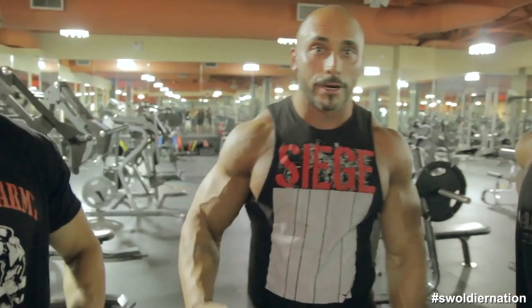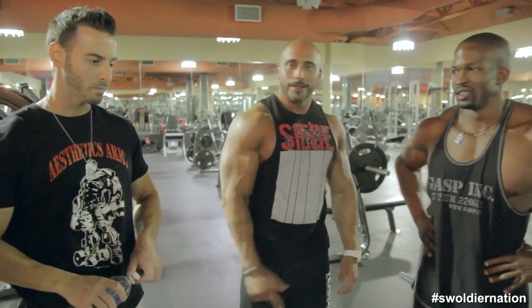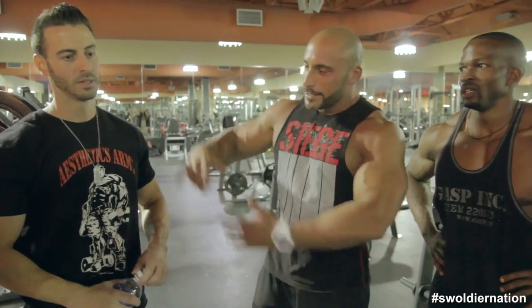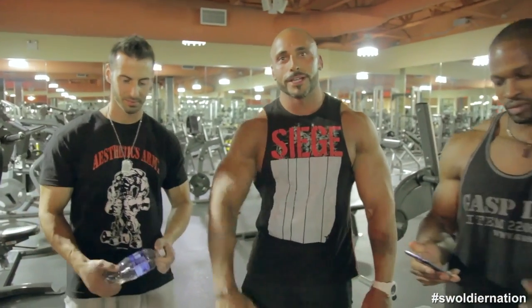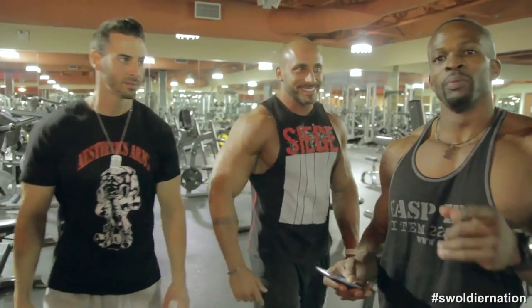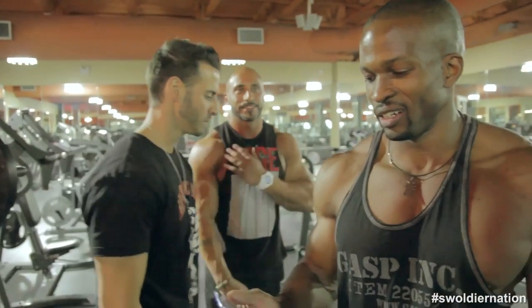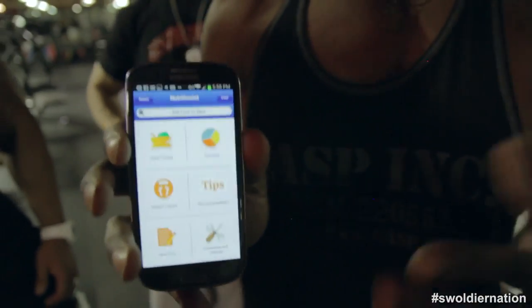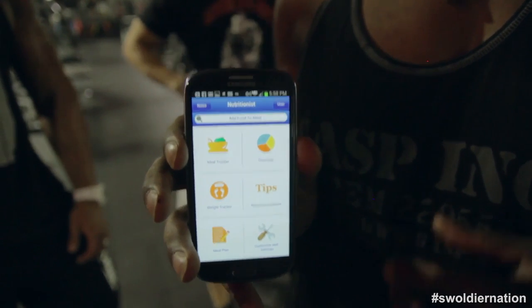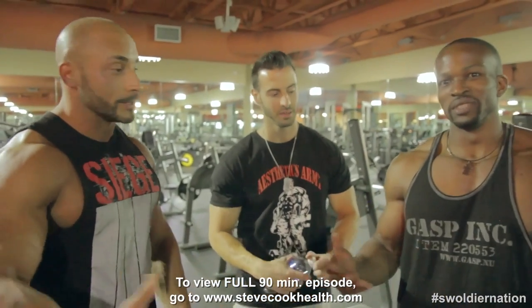That's pretty much a wrap on our little chest exhibition today. Again — Kelechi Opara, Noah Siege Fitness, Frank Feder, Aesthetics Army, Feta Fit, Team Optimum Nutrition, Swolger Nation. Check out my app Nutritionist — it's for your dieting. Whether you want to gain muscle, lose fat, or lose fat rapidly, this app does it all. The name of the app is Nutritionist, available on Android and iPhone. I use the app, I use the app too — great app.